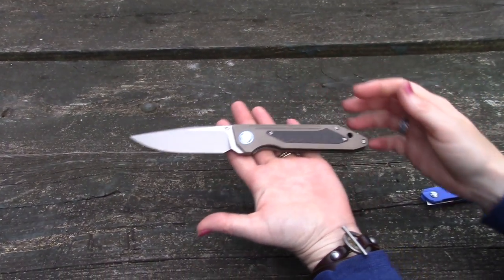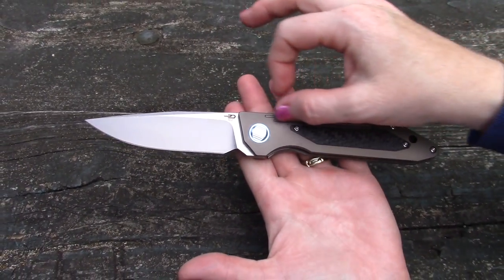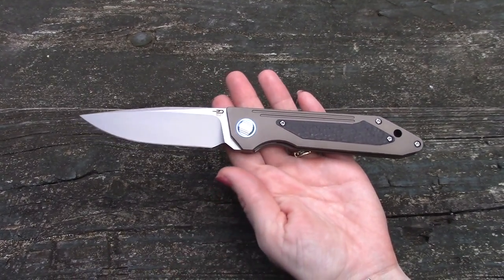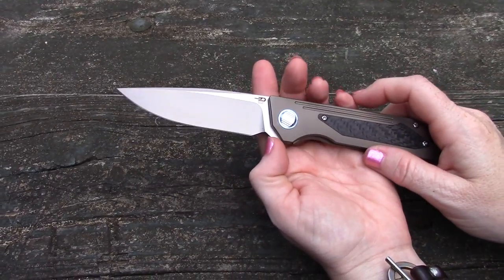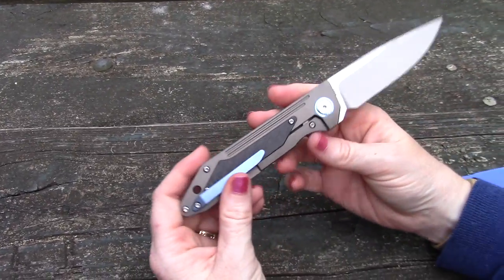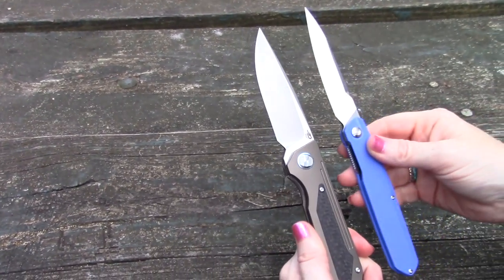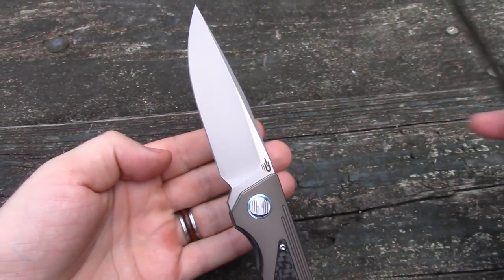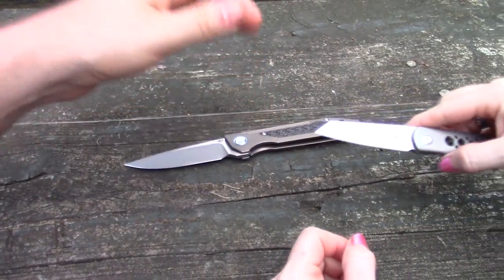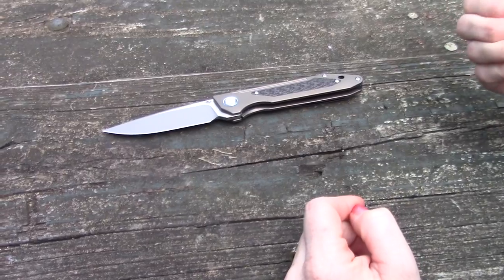It has a cool design. The drop point blade on there — I really like this little groove right here too. Now that we've pointed it out, that triangular choil — the grind just kind of evenly falls off the clip, as I like to say. It's just a different way to do it instead of a little circular cut inside. It's triangular and angled a little bit more.